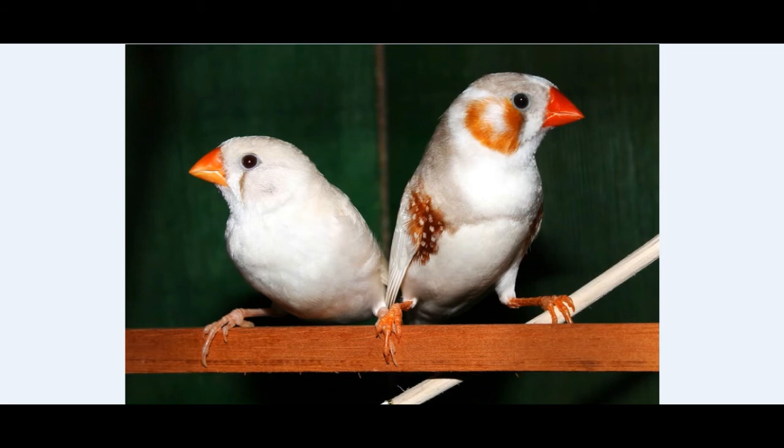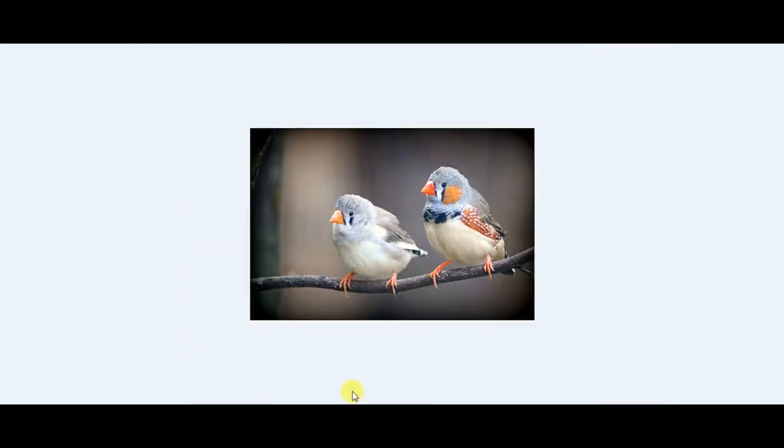In this picture it's a male zebra finch, and this one is a female zebra finch. Here is a male zebra finch and a female zebra finch.